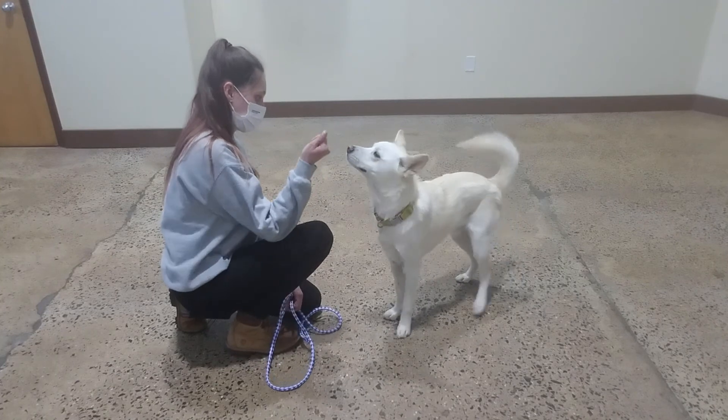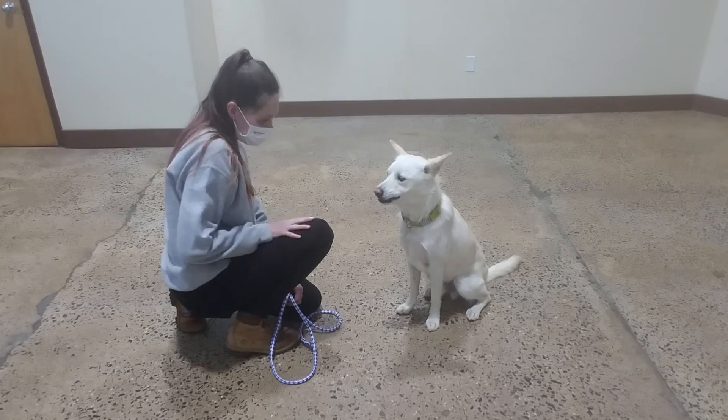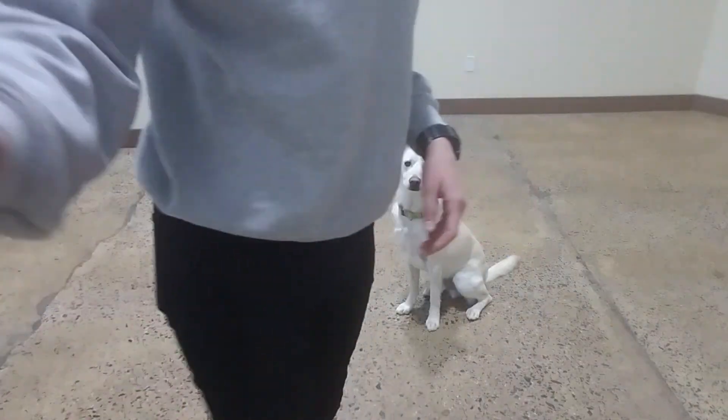Good. Sit. Yes. Oh, now you want them? You're so naughty. Good boy. All right. We'll be back.